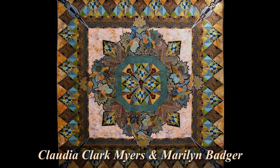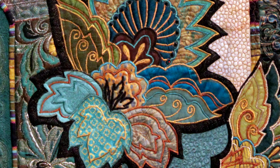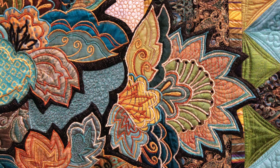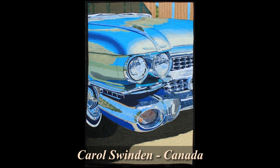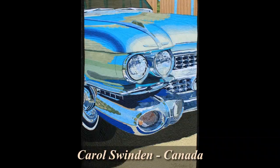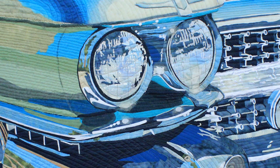Check out the jewel tone colors in this mixed technique quilt by Claudia and Marilyn. It's called Crown Jewel and we'll take a real close look at the embroidery, the silk dupioni mixed in with the cotton, the trapunto, and the little crystals that are sparkling on top. Just for fun, we've got to include this piece by Carol Swindon. It shows almost a photographic image of a 1959 Cadillac with all kinds of techniques — appliqué and even painting on top. Can you see the details?